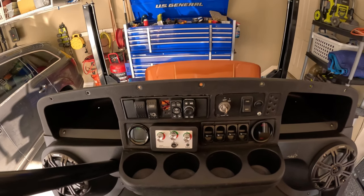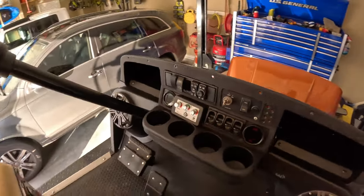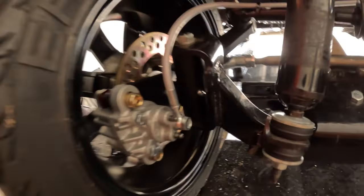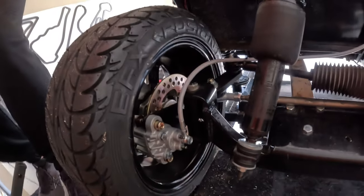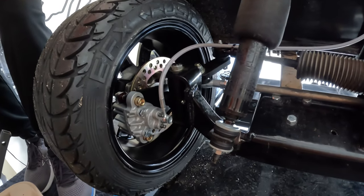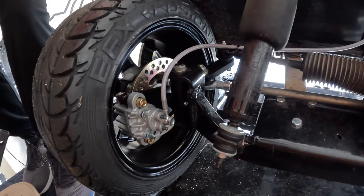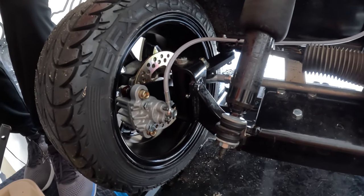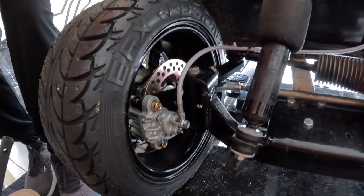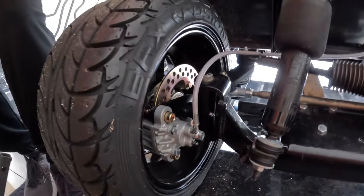We just did the Jakes disc brake install over here. The brakes are going to need to be bled because they're not fully stopping — if I jack the front of the cart up the wheels still turn even with the parking brake on. There's still a little bit of work to do there, but they went in pretty well.